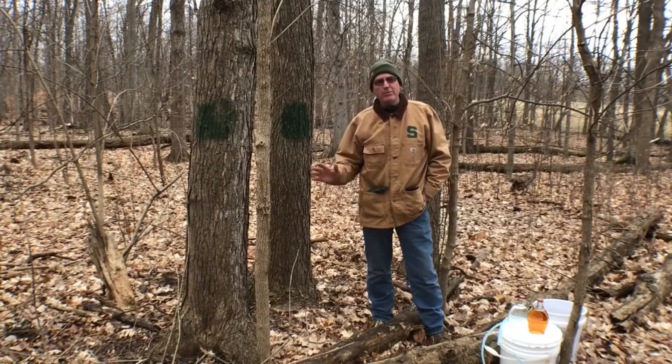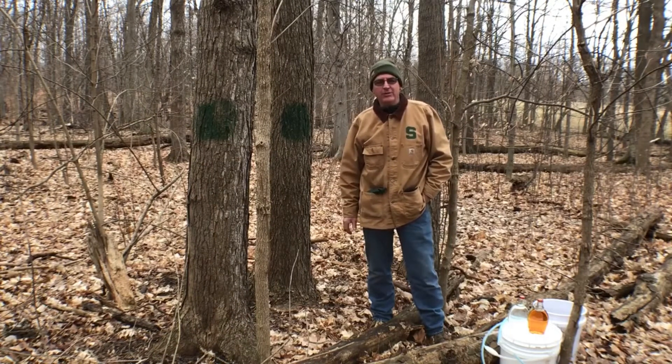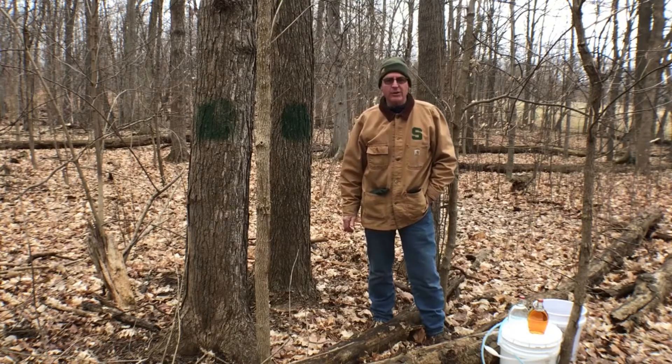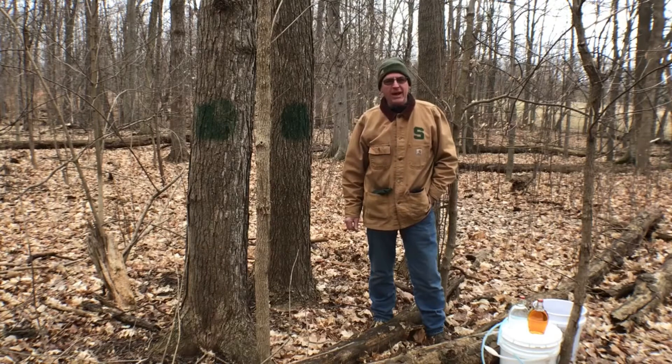Hi, I'm Roy Prentice. I'm the farm manager of the Michigan State University Tollgate Education Center and Farm. We're located in Novi, Michigan, and we're going to learn about how to tap trees.